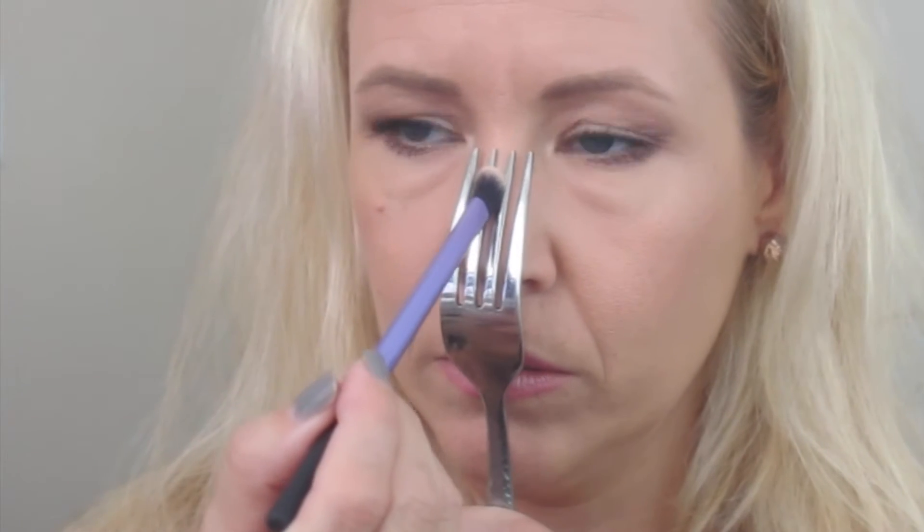That was another good idea with the fork! Anyway, we start now. I'm gonna use a Real Techniques brush. Wayne used a cream contour but I'm gonna use powder. Now that's the middle part, so we take the middle part of the fork and I'm gonna really apply heavy there.